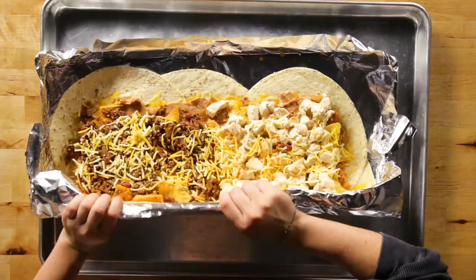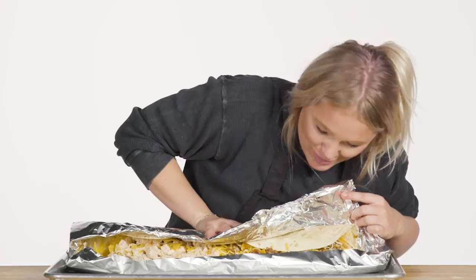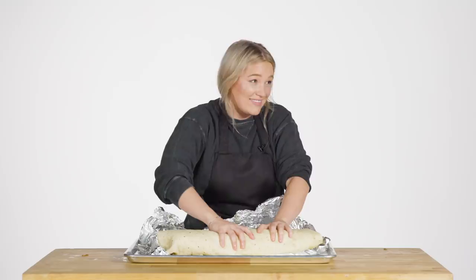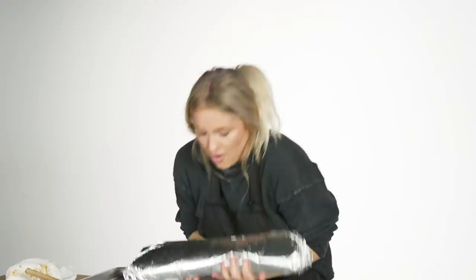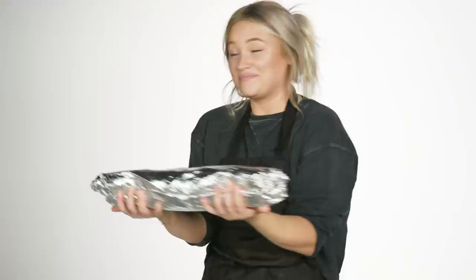Dang it. Maybe I just got to go for it. We've got a little ooze — I'm going to try to flip this side in now. That is a heavy burrito. I'm just going to pop this in the oven and heat it all the way through so we have a nice warm burrito. That went surprisingly well, I would say. I know we hit a little bit of a snag with the filling, but what's a burrito without a lot of filling?